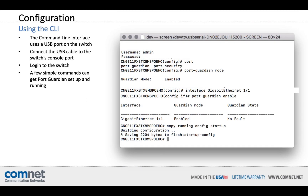As a second method of configuration, you can also make a serial connection to the switch through the USB port and set up PortGuardian using the command line interface. Type the command shown to configure PortGuardian on the global and port levels, then save the running configuration to the startup configuration to permanently save the settings.